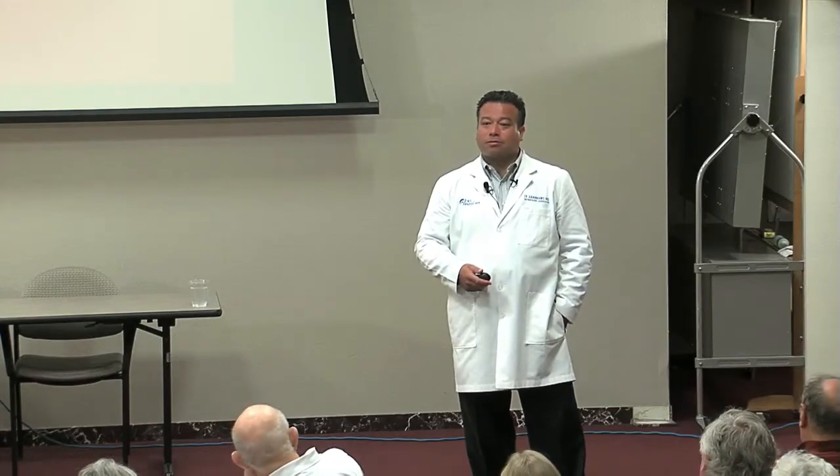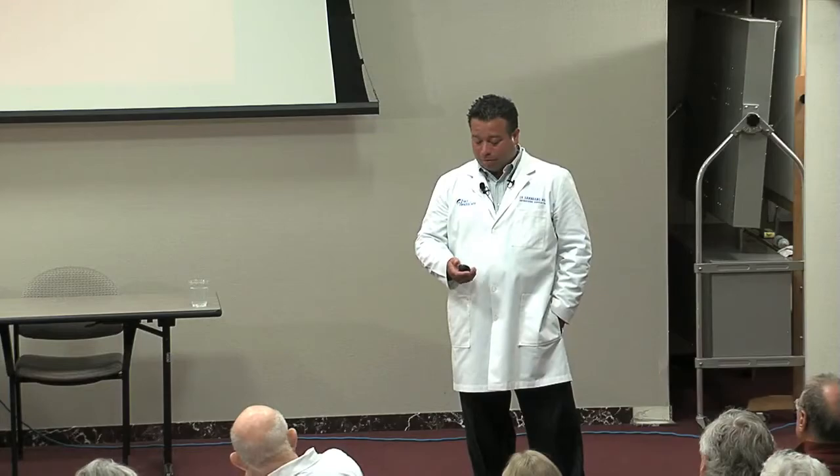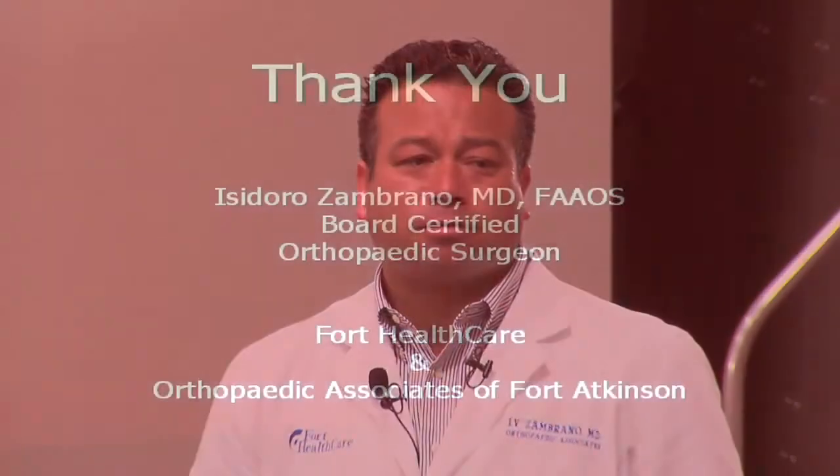I hope this was very informative. Come see one of the orthopedists here at this institution — all of us have been trained with the latest techniques, and there's really no procedure that we can't do. Thanks for coming.